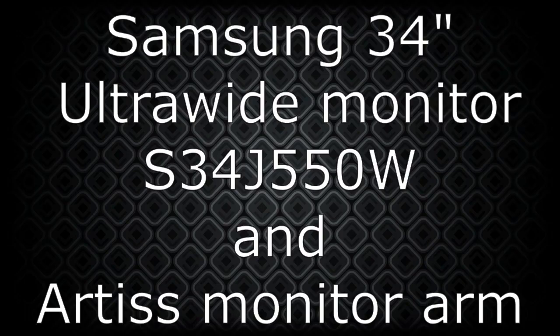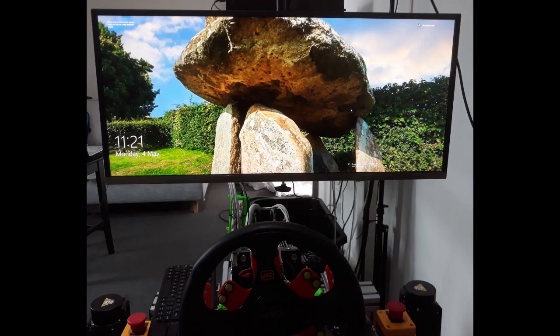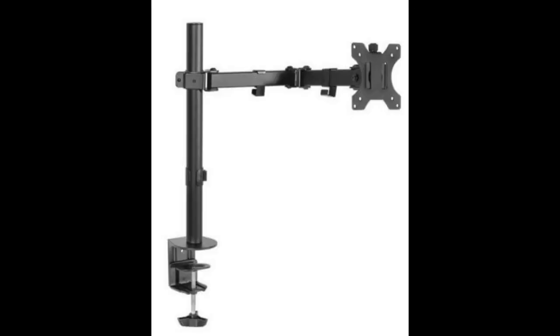This is a short video showing the latest addition to the motion platform. The Samsung 34-inch ultrawide monitor cost $649 Australian dollars and the Artis monitor arm was $59 from eBay.